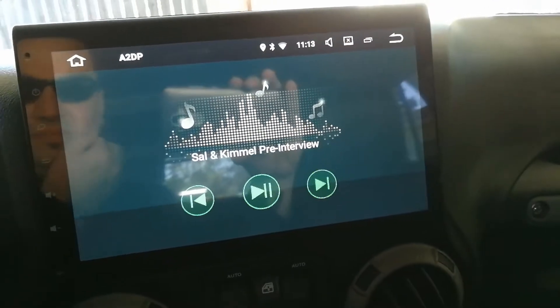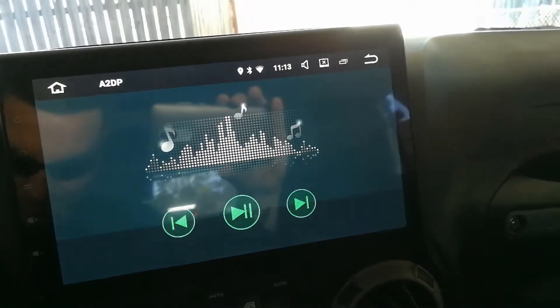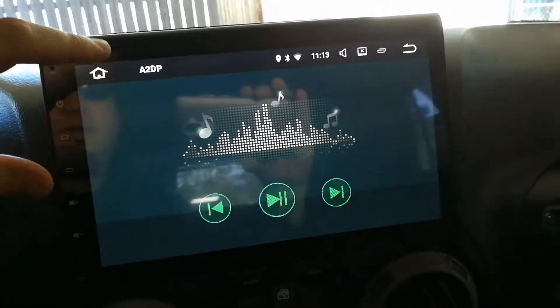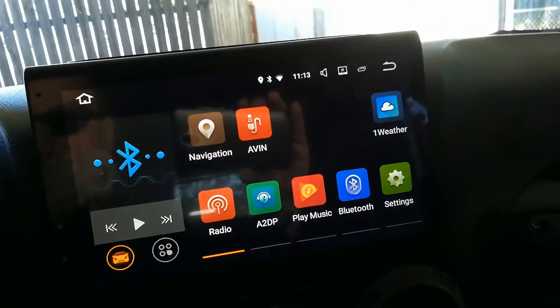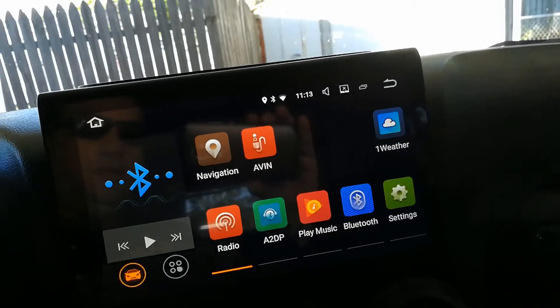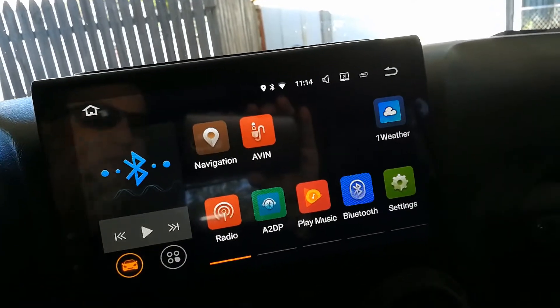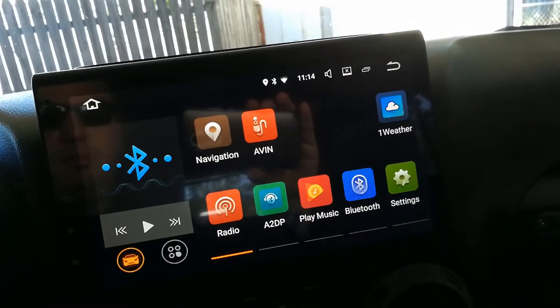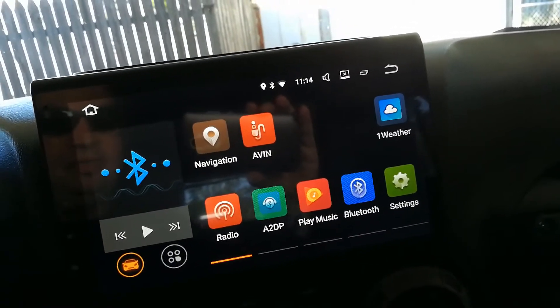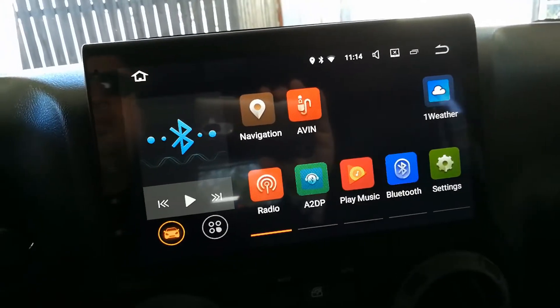Yeah, so the audio plays fine. Looking good on all fronts so far. I got this little widget here and, like I said, I'll make a full overview. Google Play Music and Google Maps also recognized the micro SD card with no problem.